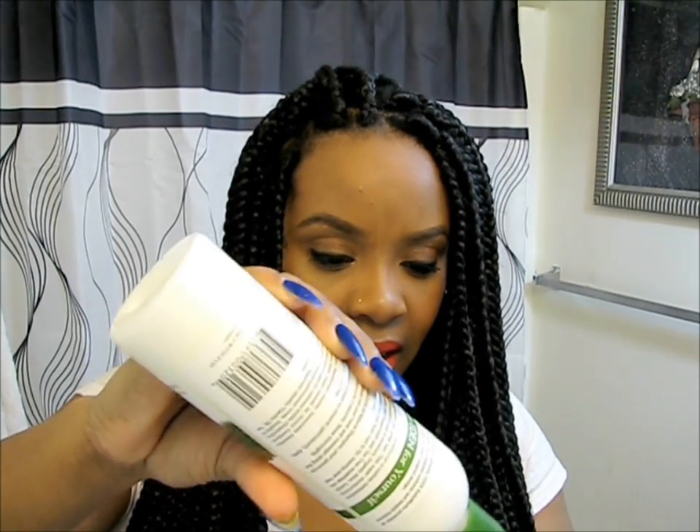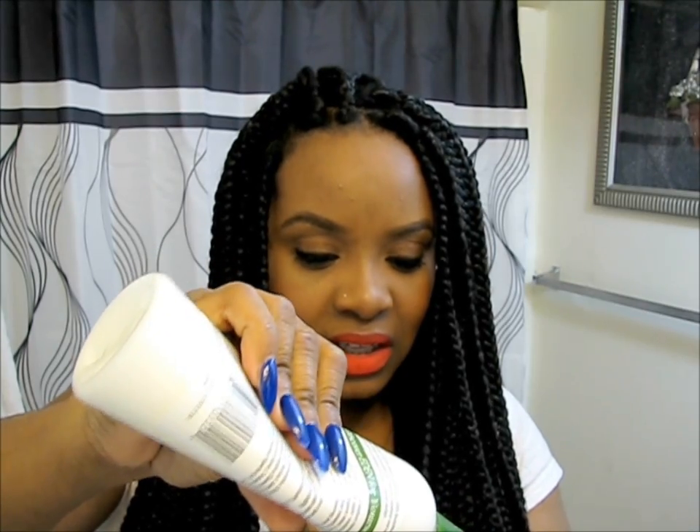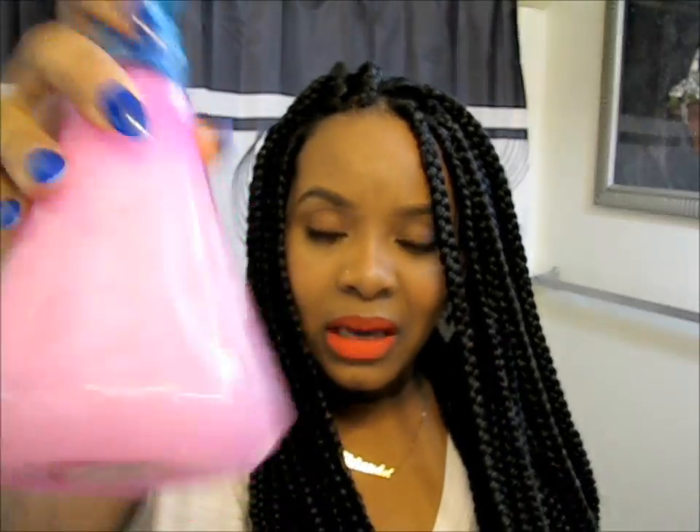This is not a leave-in conditioner, but because we're diluting it with so much water it should be okay. It smells amazing, so your braids should not have a funky smell. I'm not going to add oil to this because the conditioner already has oils in it. So I'm just going to shake it up really good — now we should have a nice cloudy concoction.